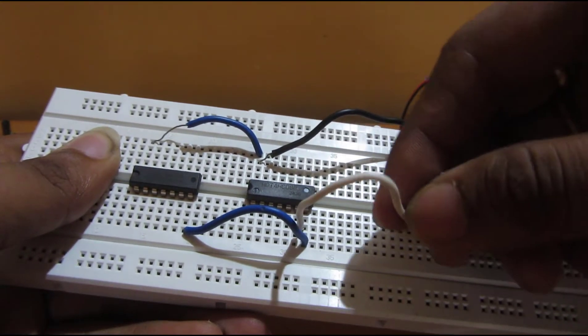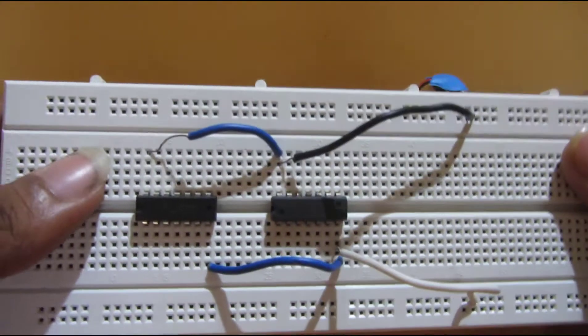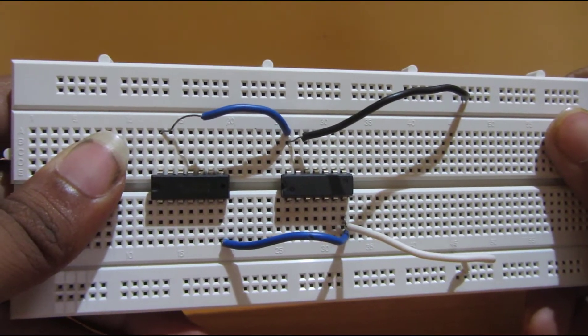It's connected now. You can see in this circuit the VCC and ground pins are connected to each other.